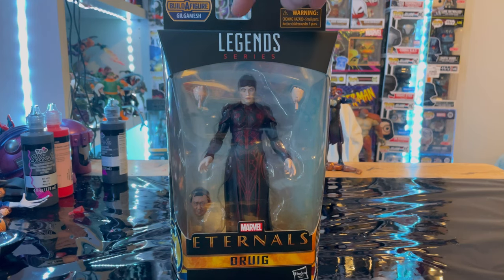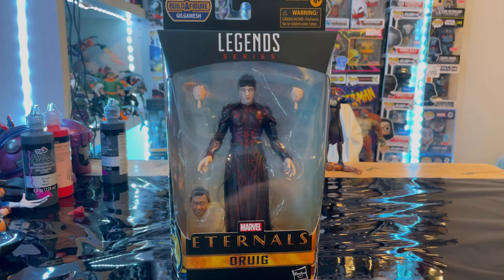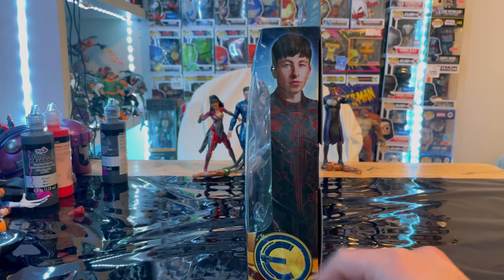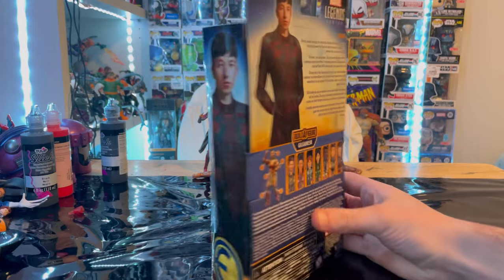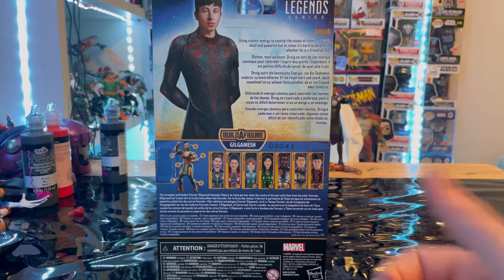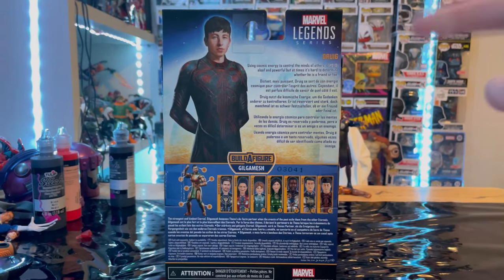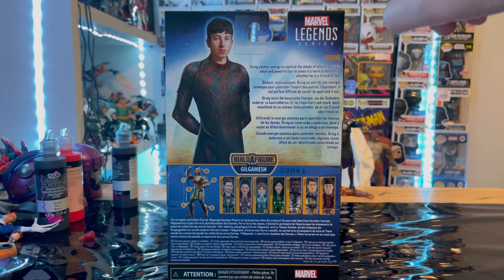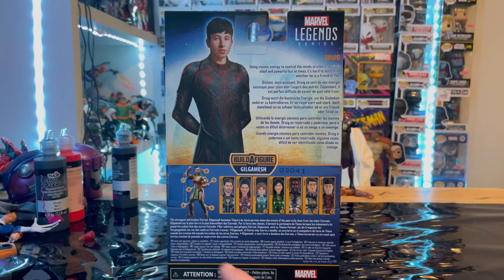So let's go over the packaging. First we get the Marvel Legends logo on top, Marvel's Eternals logo, and Druig's name. Here is the side art of Druig with the Eternals logo. Here is the back with the promo art of Druig. If you guys want to pause and read the description of Druig, you can do that. And then the Marvel Legends logo in the corner. For this wave, we'll be building Gilgamesh.